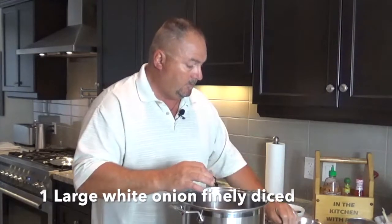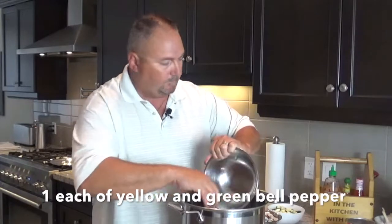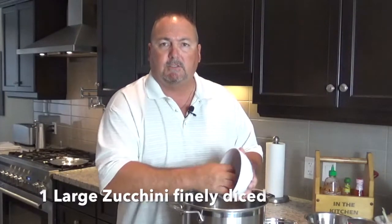Next we're going to put in onions, finely diced — I have one large white onion. One yellow bell pepper, one green bell pepper, finely diced. I have eight cremini mushrooms chopped up, and one zucchini. Zucchini is a great addition to any red sauce — it'll just absorb the flavors.